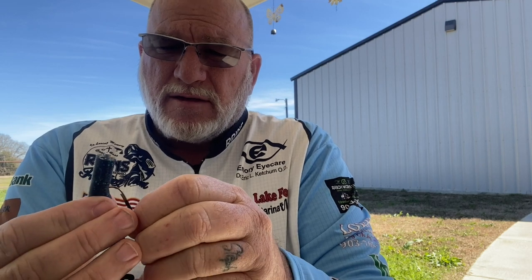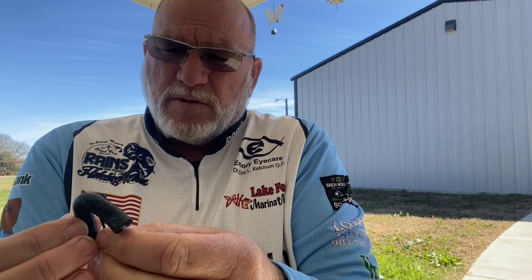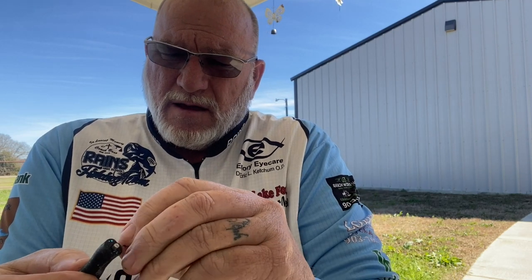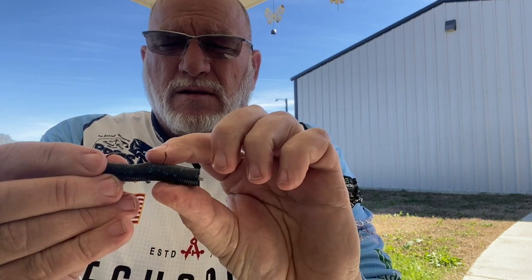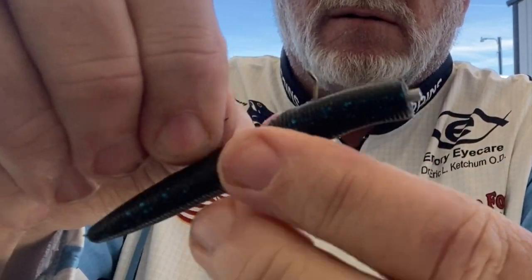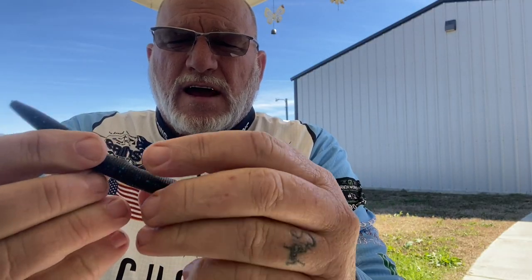When I put this hook in, I want to come back about a half inch or so and go right underneath the skin here. I'm going to push that up on there, come out, and push my bait up on there. I've got the little bait keeper in there and my hook exposed. This will keep your bait from sliding up and down on your hook, as you can see. You'll get lots of fish and lots of casts out of this.